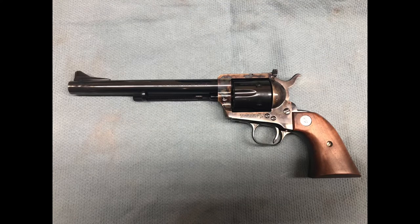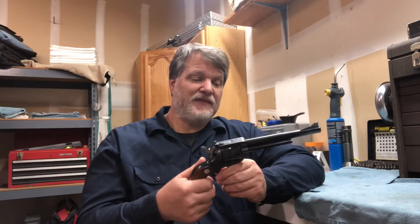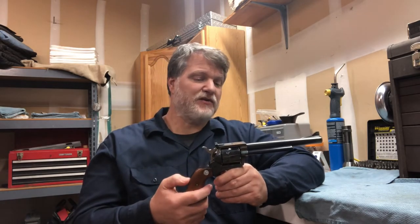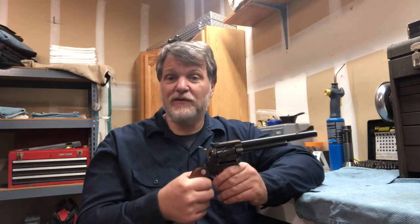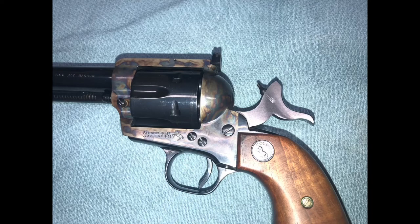Those big sights sticking up give it a different silhouette than the Single Action Army. But if you're into shooting and you like accuracy, that old Colt had non-adjustable fixed sights, and the guns didn't always shoot to point of impact — you'd have to hold over or under. Now with the New Frontier, you can adjust your sights. This model's in .357 Magnum and can also shoot .38 Special, so you can adjust your sights whether you're shooting .38 or .357 to the point of impact with different rounds. If you like to hunt or target shoot, you can adjust your sights so the gun hits where you're aiming.